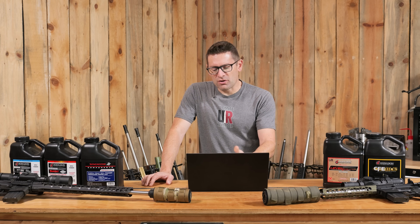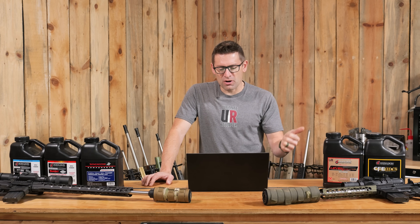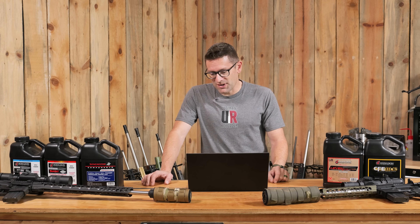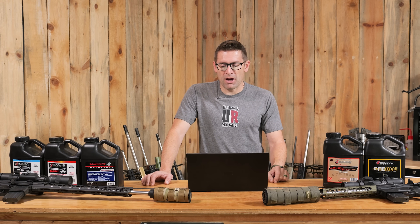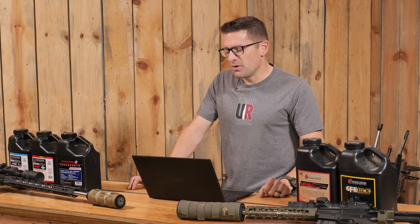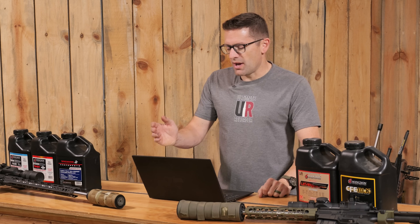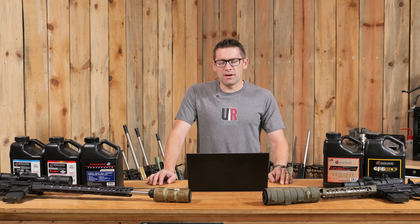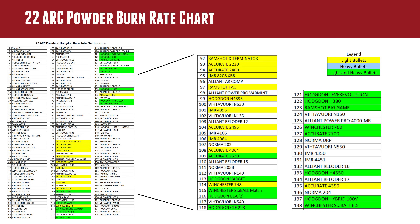Classic powders like Varget are in here, along with StaBALL Match — we've loaded 22 ARC with StaBALL Match and shown that on the channel. CFE 223 is one we use quite a bit. Lever Revolution, H380 — that's a popular 22-250 powder — Winchester 760, H4350, Accurate 4350. And Winchester StaBALL 6.5 is a great metering ball powder. Quite a few options for 22 ARC.